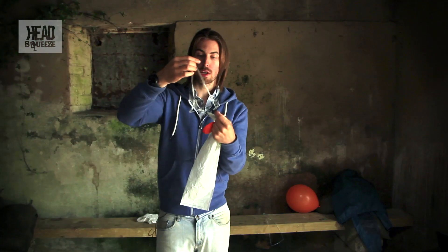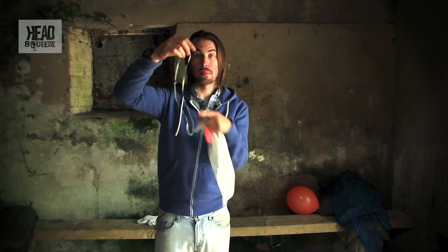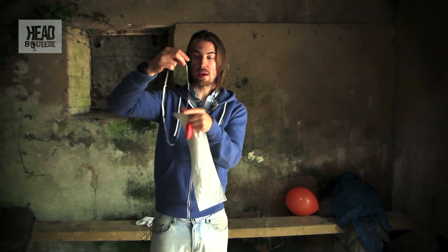As you open this up, you'll find that you've got that hoop shape, that ring, and this is what we're going to try and make fly. This is going to be our floater.